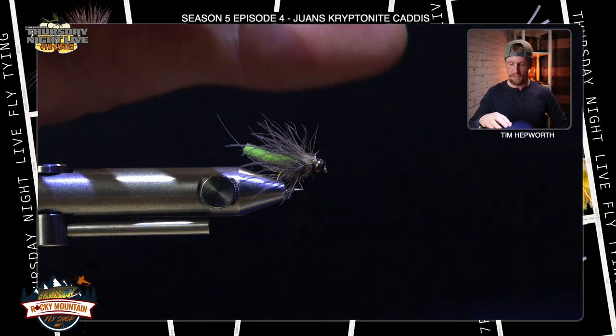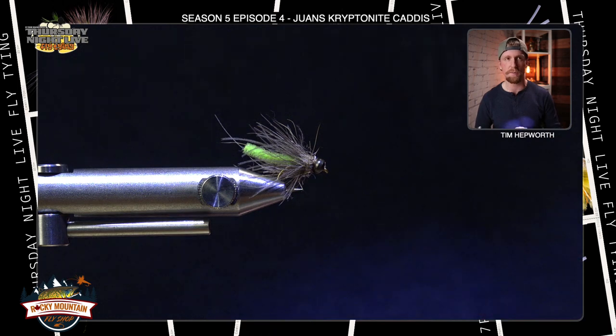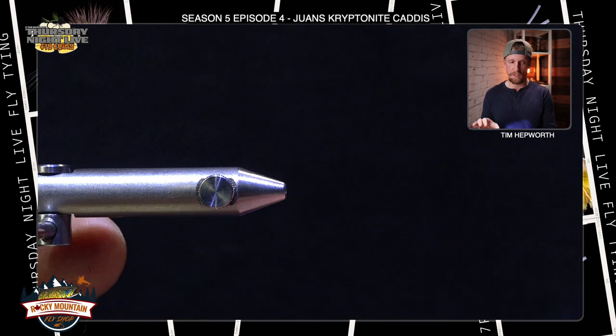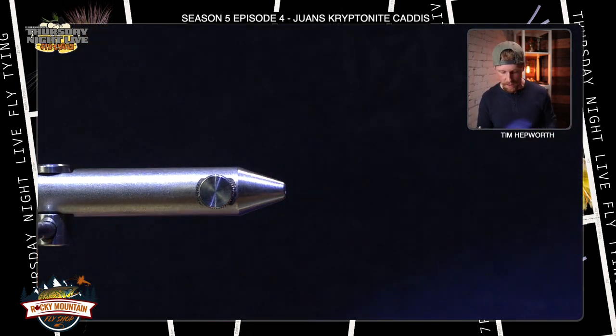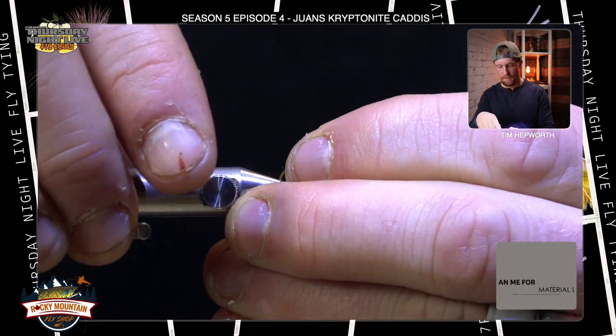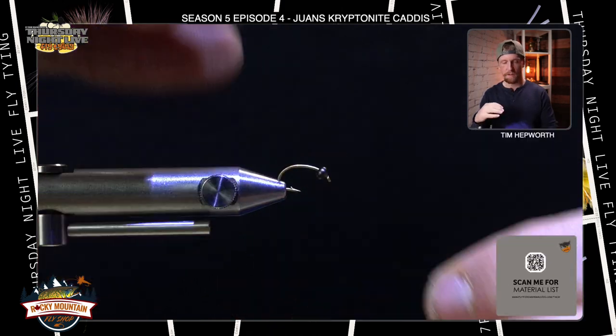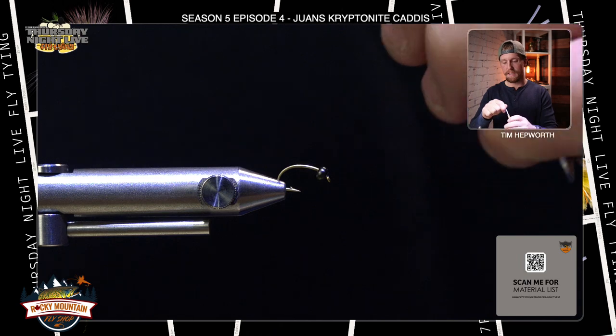It's a pretty simple caddis pattern but has some tricky elements to it — some of the feathers aren't something you may be used to working with. We're going to grab our size 14 Daiichi 1120 hook and get that black bead from your kit affixed to it. I'm going to put that into my vise, good and secure.